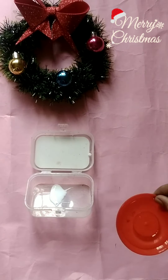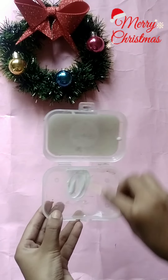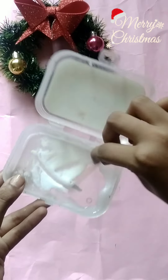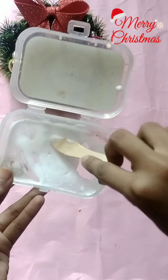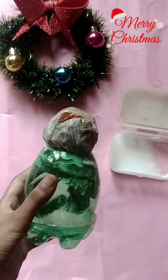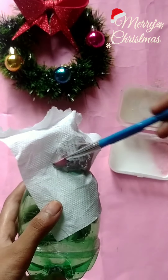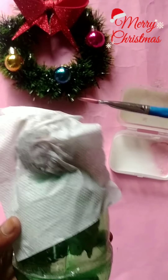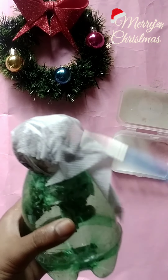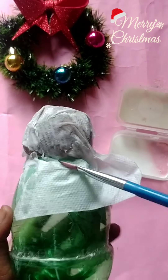I am going to put it in a bowl with an ice cream stick. I am going to put it in a bowl and pour it in. Once in Part 2, it will be dry with the tissue paper. The tissue paper will be added to build up the texture.